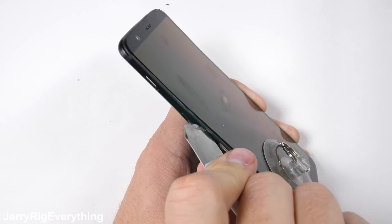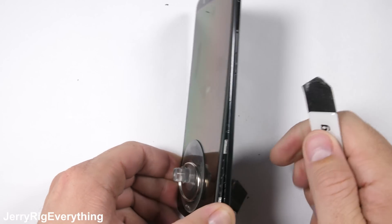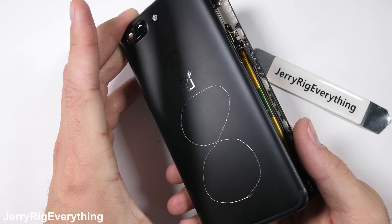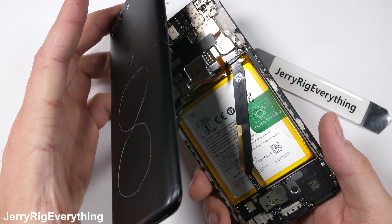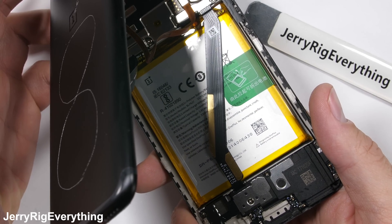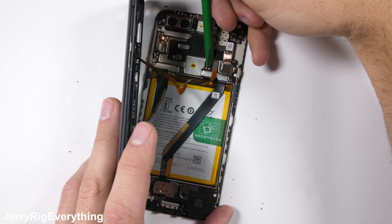The good news is that the screen is attached to a pretty solid mid frame, which gives it stability and also includes the motherboard and battery. So the whole thing lifts up and out as one unit, leaving the back panel and charging port behind. This also exposes the totally not red battery — kind of disappointing. Maybe next year OnePlus will go back to the cool looking insides they used to have.